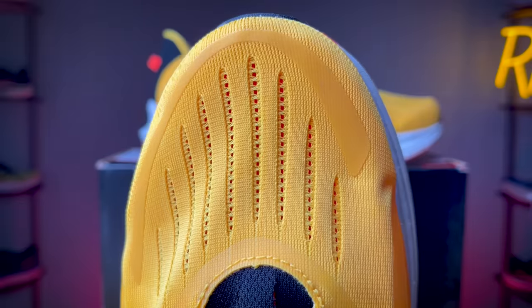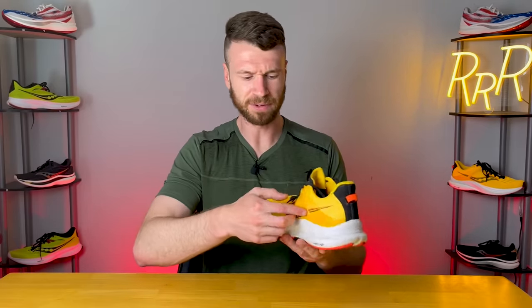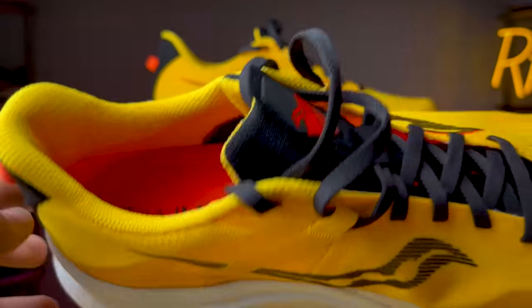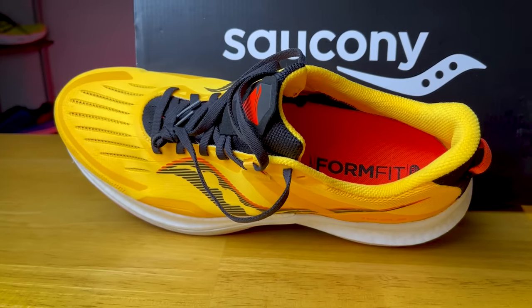The upper is a single thin piece of engineered mesh with pretty decent breathability, especially in the toe box where you have large slits for ventilation. To keep your foot well contained, they added some plastic overlays on the lateral and medial sides — kind of like a ribbon fused to the upper — that connects into the top of the lacing system. Overall, the upper fit true to size and the lockdown was excellent.